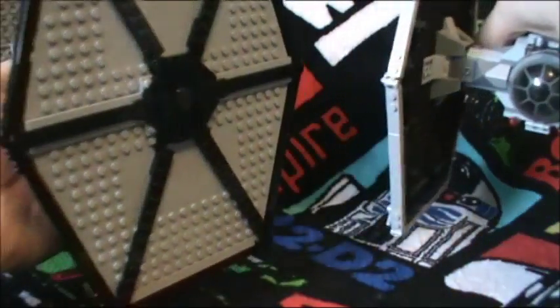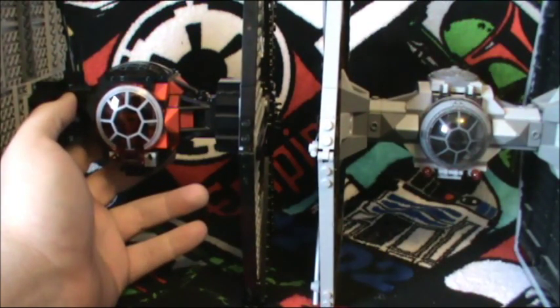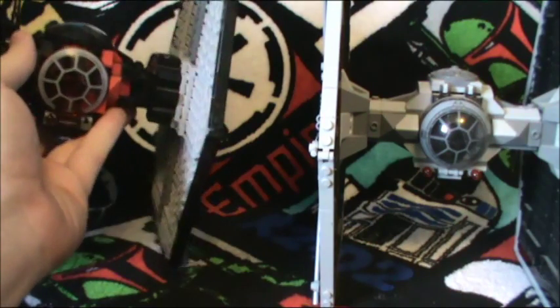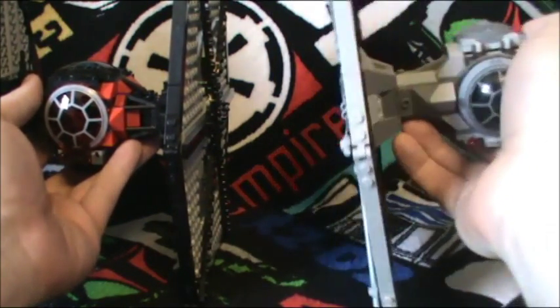This is the only gripe I have with this set. On the positive side, the wings are sturdy — they don't flop around or anything like the older one, which jiggles and makes sounds.